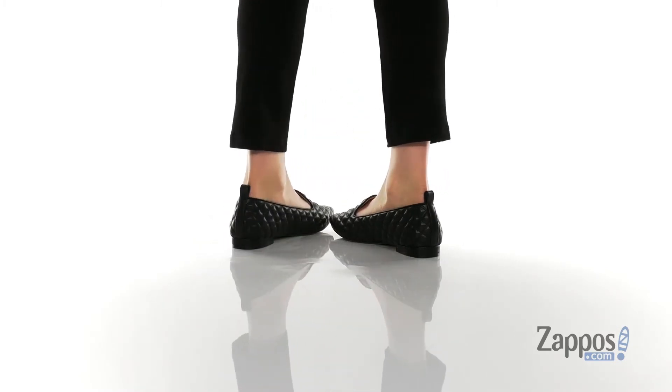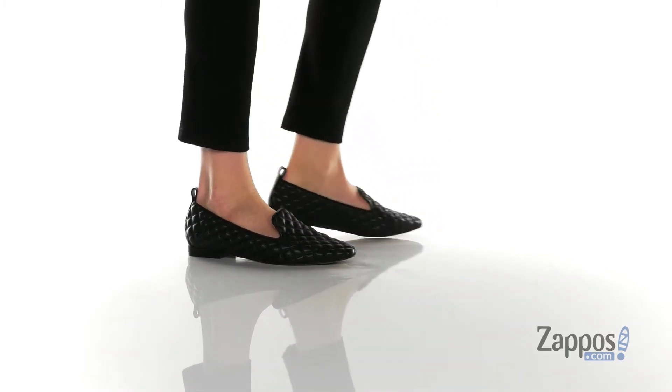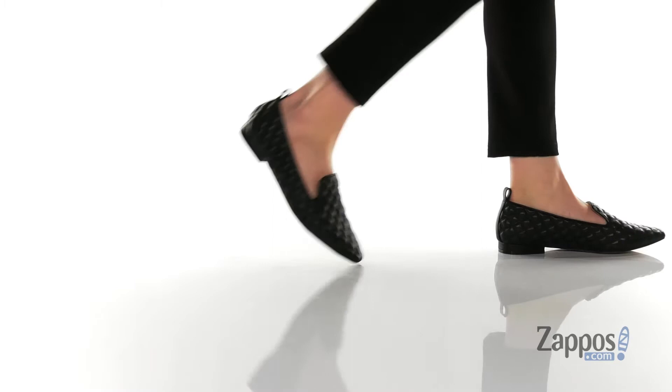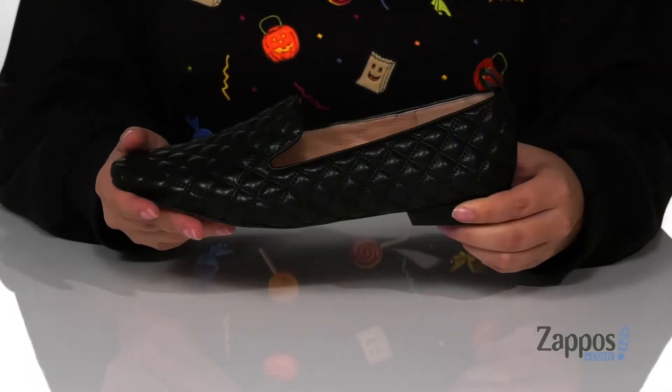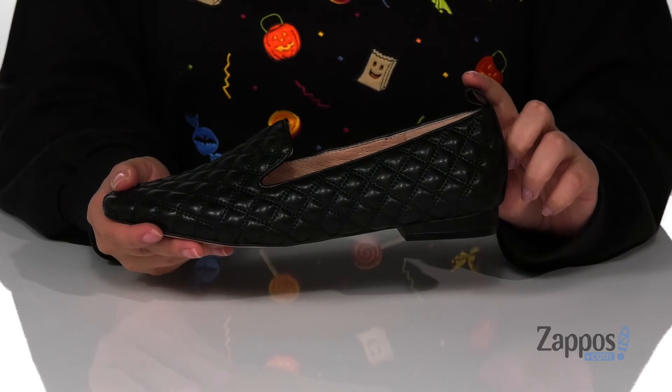These flats have a leather upper with a quilted finish. They have an inner lining that is leather with a smooth finish, and that footbed is cushioned for comfort. These have a square toe silhouette with a pull tab at the back to help you slip these on.